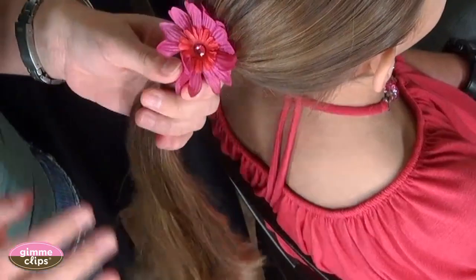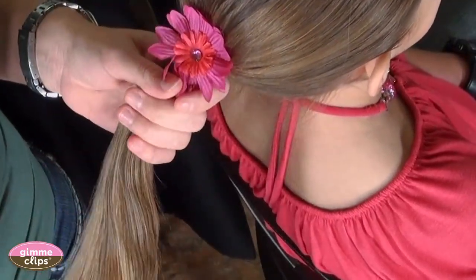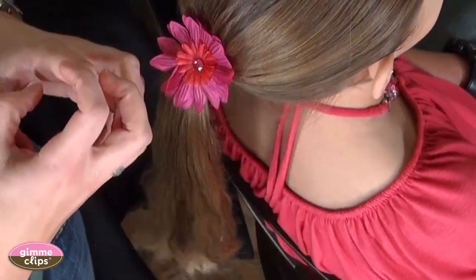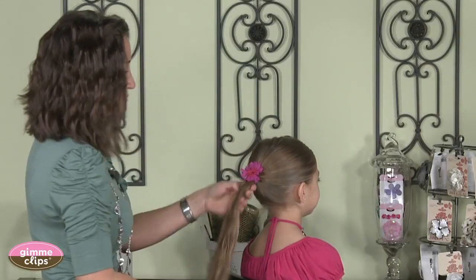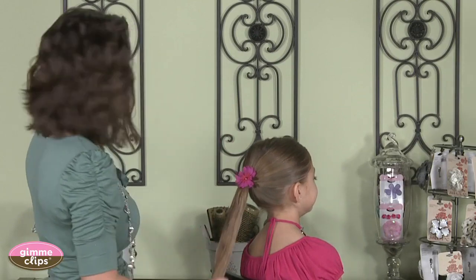Now if you're a basic braider, starting with your hair in a ponytail is often an easier way to hold onto the hair, keep it together, and is a great fun way for little girls to wear their hair. So we have started with a ponytail today.